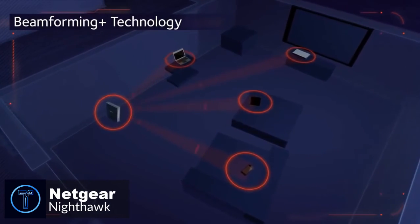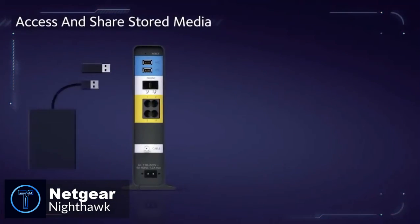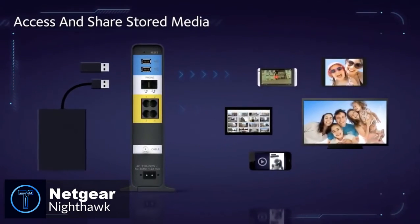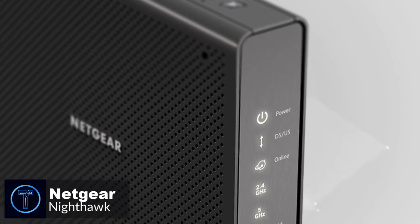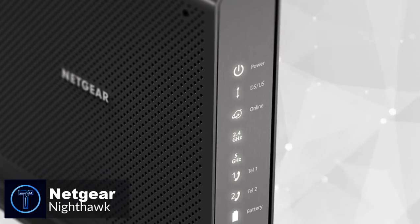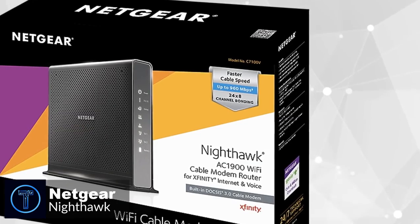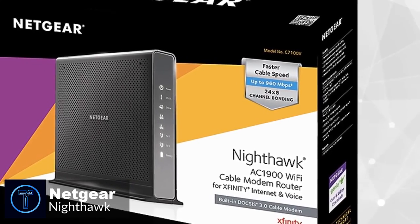Simultaneous dual-band connectivity offers enhanced data transfer rates for streaming multimedia content and downloading larger files. To conclude, if you're looking to take advantage of Comcast's 1 gigabit-per-second internet tier, this modem is the best way to do so. The fact that it's paired with a high-end router is just the icing on the cake, and that's why it is our top choice.